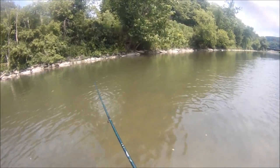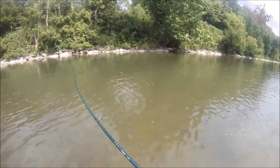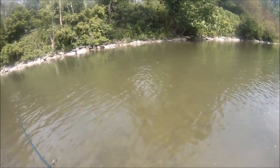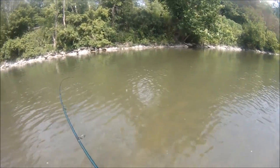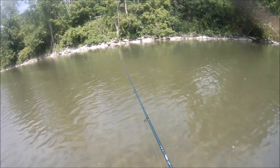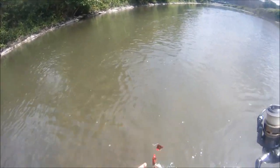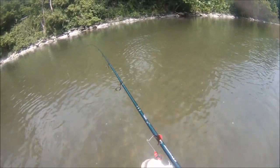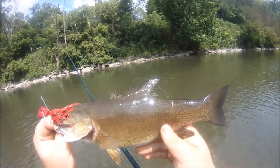Hooked up with another one. This will be hypothetical keeper number five if it's over 12 inches, which I think it is. It's not a big one, but probably a legal one. I think I'm exactly right — this is probably a 13-incher. All torn up.